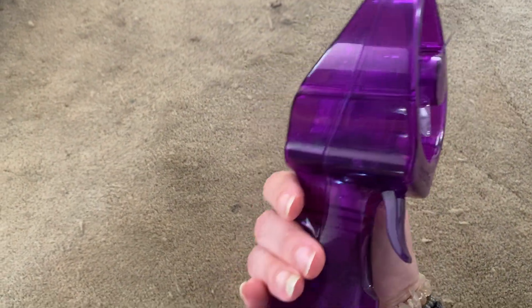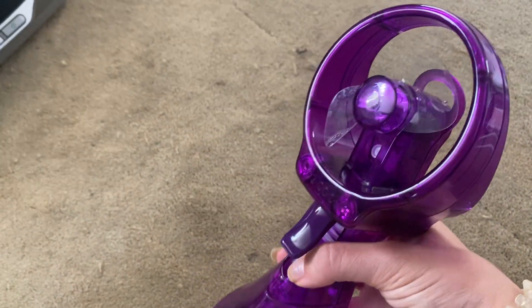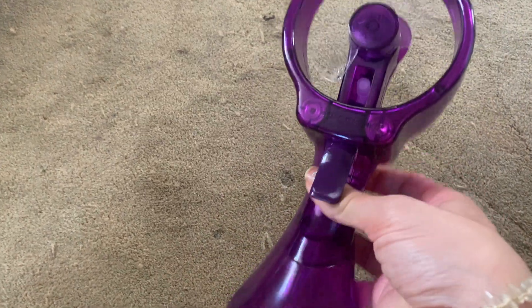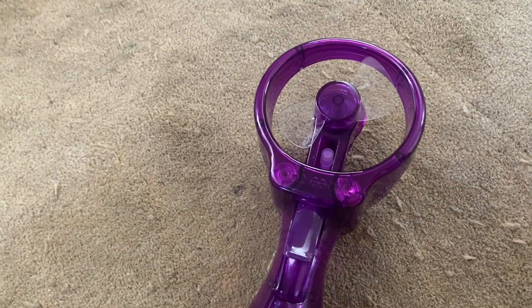I think it's a great little handy thing for a hot day. You could take it to the beach. I like to have it by my bed on a hot night and then I don't have to put on the AC, but I can cool down if I need to. So really great, really great little personal fan.